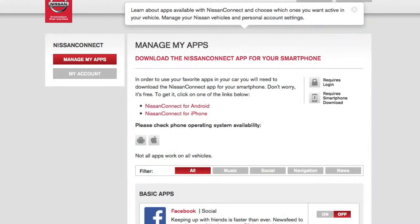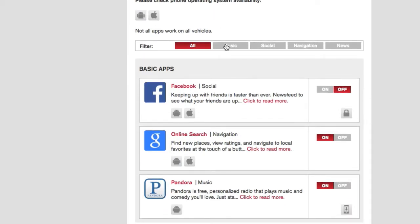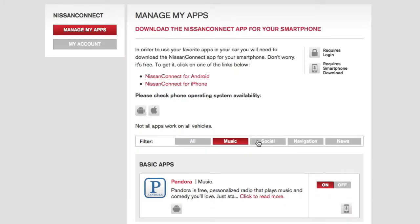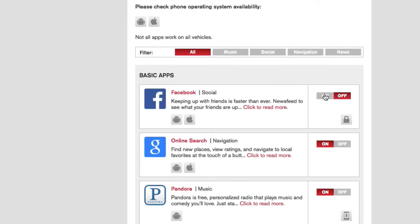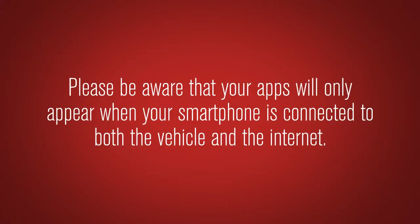From the Manage My Apps page, you can now select which apps you wish to activate in the vehicle. Some applications require you to have the app downloaded and installed onto the smartphone, while others require you to enter your username and password to log in. Please be aware that your apps will only appear when your smartphone is connected to both the vehicle and the Internet.